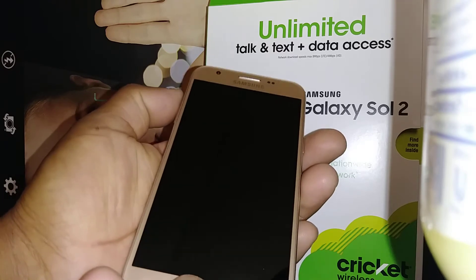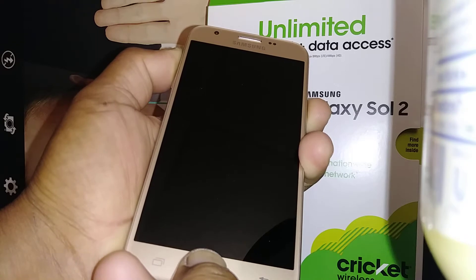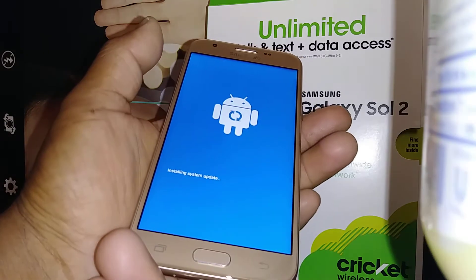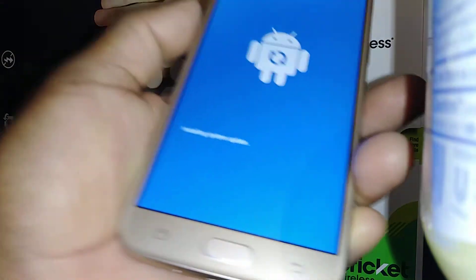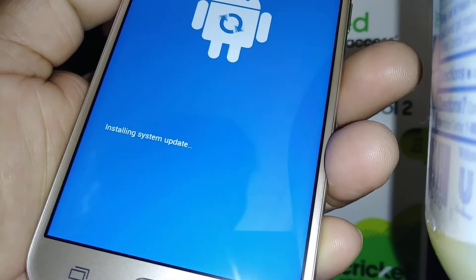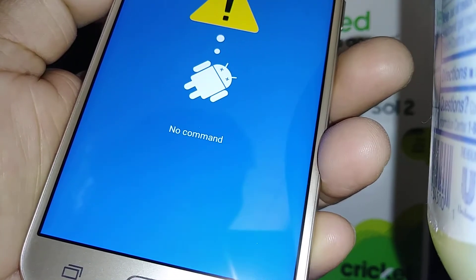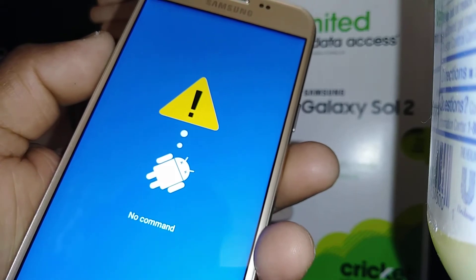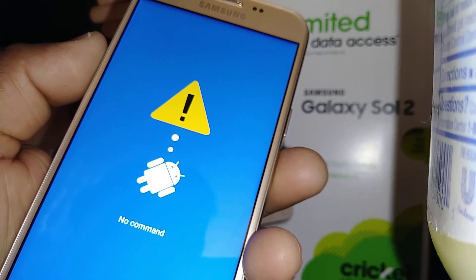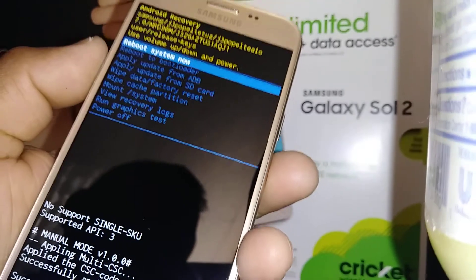After that, in about five to ten seconds, a recovery menu will appear on the screen. To get there: hold Volume Up, Home button, and Power; when the phone vibrates and the Galaxy logo appears, release those three buttons. You'll see 'System install' or 'System update' — just wait. After that you'll see the 'no command' screen with the Android icon, then five to ten seconds later the recovery menu will appear at the top of the screen.